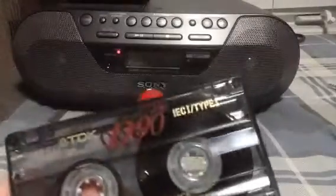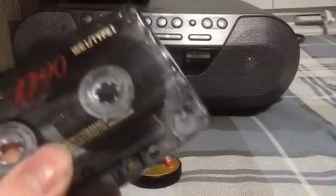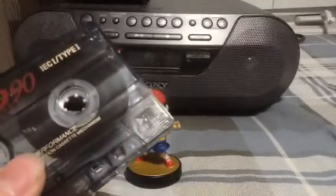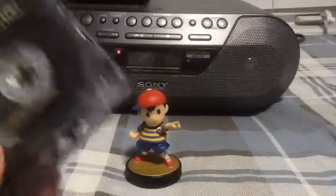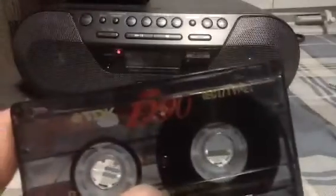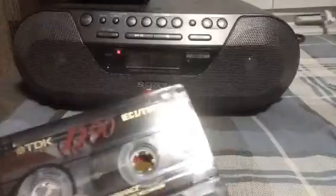For those who are unaware, a Type 1 cassette is a Ferro cassette. Typically they are the worst sounding cassettes that you can get — the older they are, the worse they'll sound. But TDK actually manufactured pretty good Type 1 cassettes.